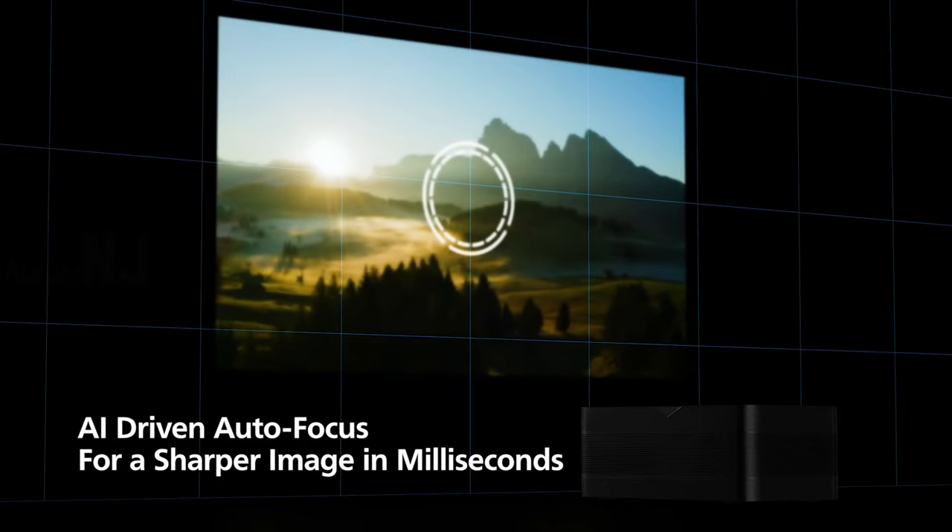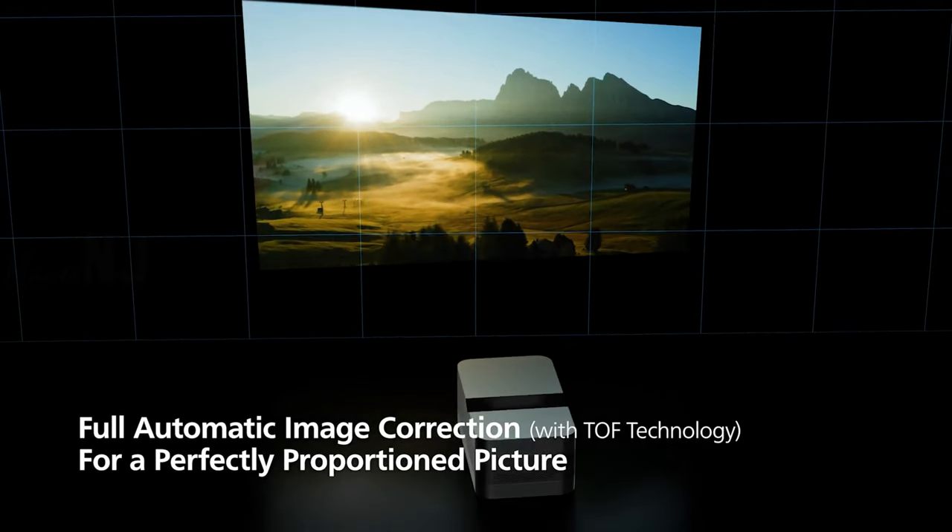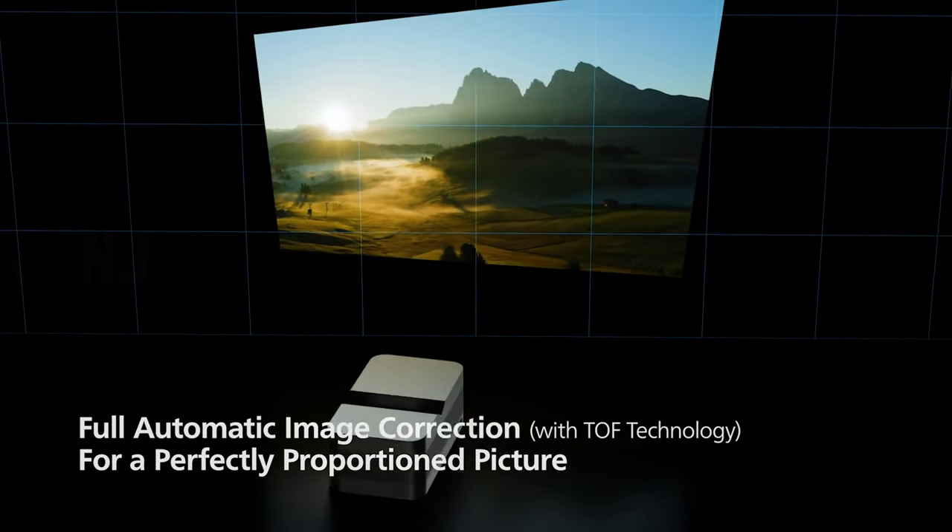The Screenio U4 has fast autofocus, auto-keystone, and four-corner correction to quickly enjoy a perfect and clear video wherever you project.